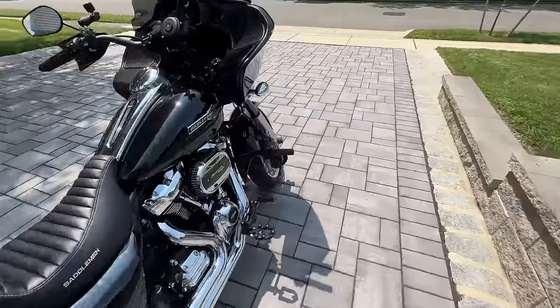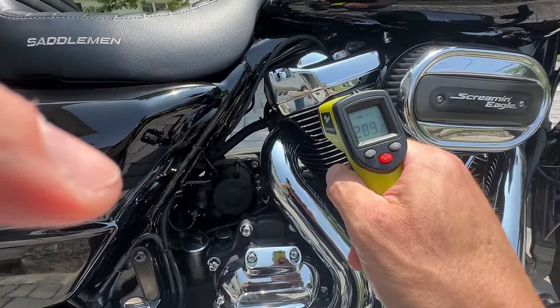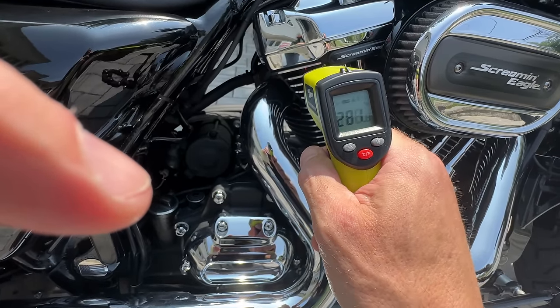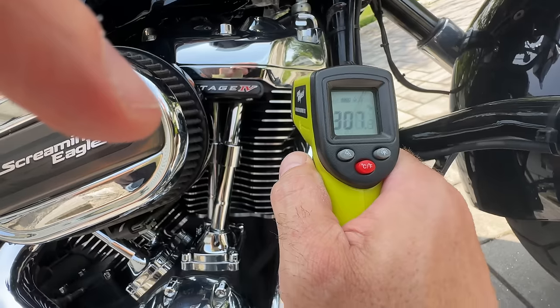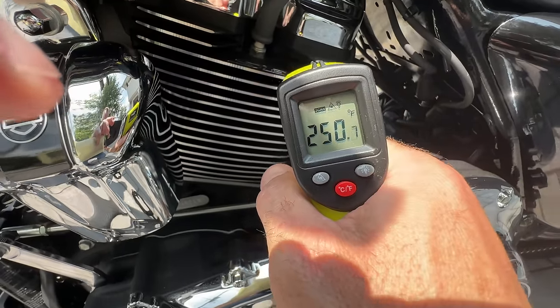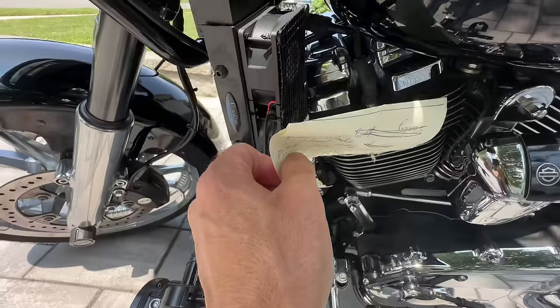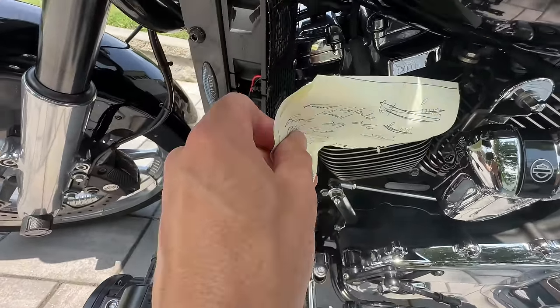Taking the temperature readings now — getting readings of 279, then 290 and 289 degrees. The fans are really strong.